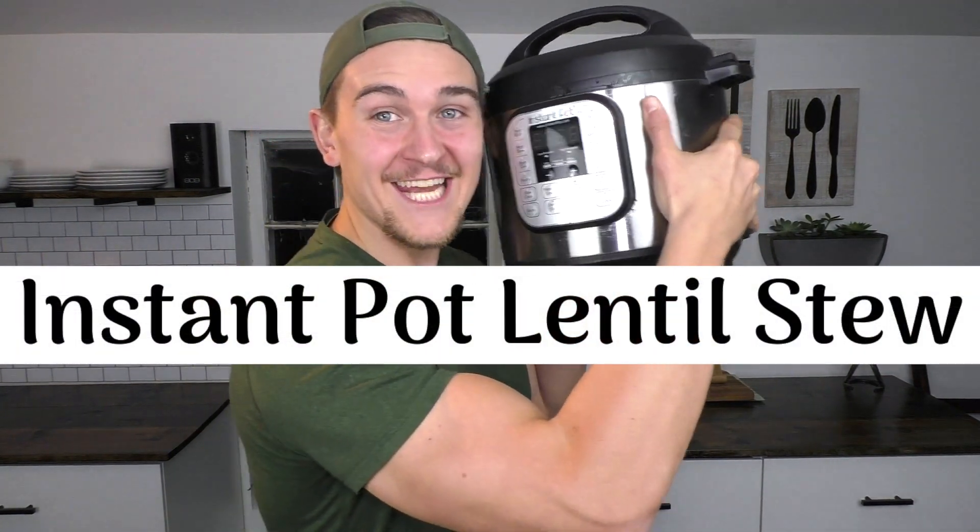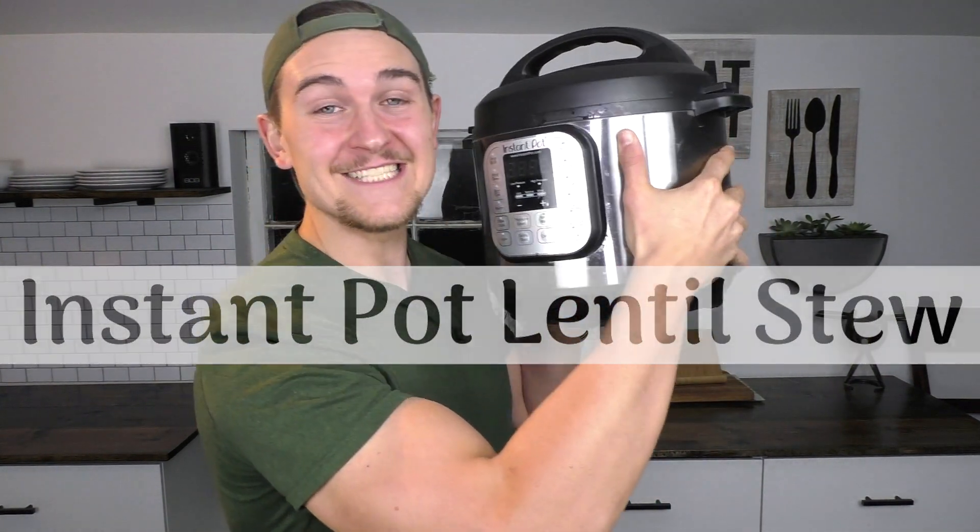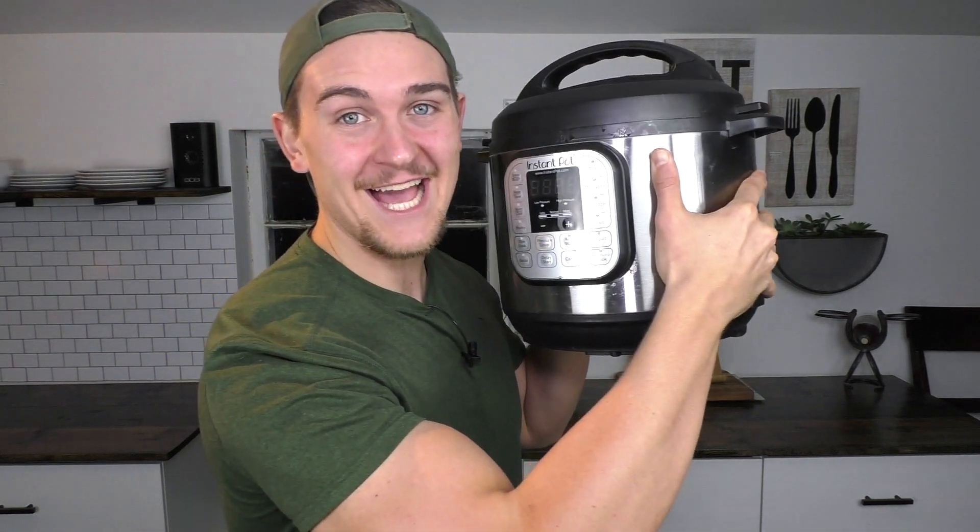On today's recipe video, I'm making an Instant Pot full of my easy lentil stew. I hope you can stick around and see exactly how it's made.